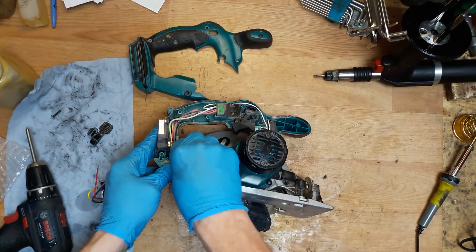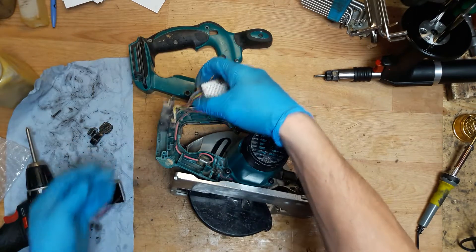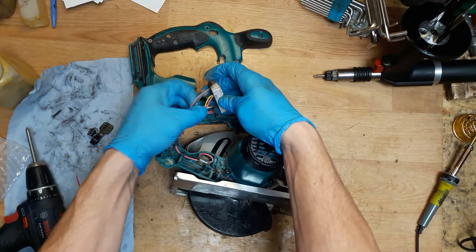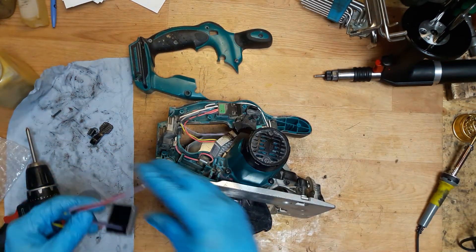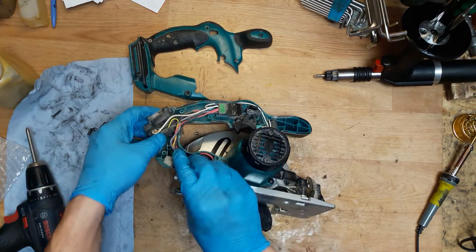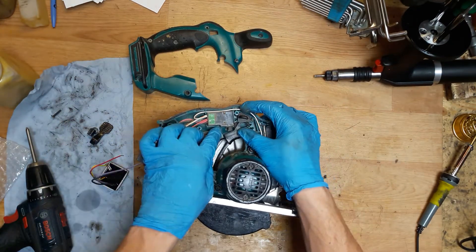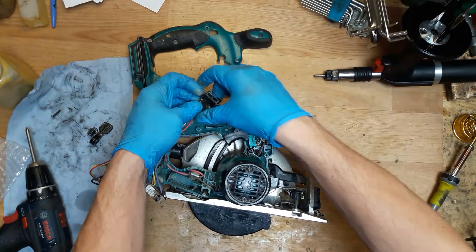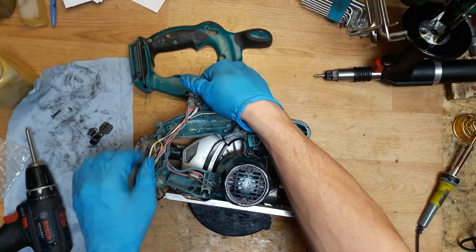Taking out the controller unit. Now we can see we have 4 wires going out and 4 wires coming in. The purple one goes to the switch. Be careful removing the switch because there is a spring here — you don't want it to pop somewhere and not find it.